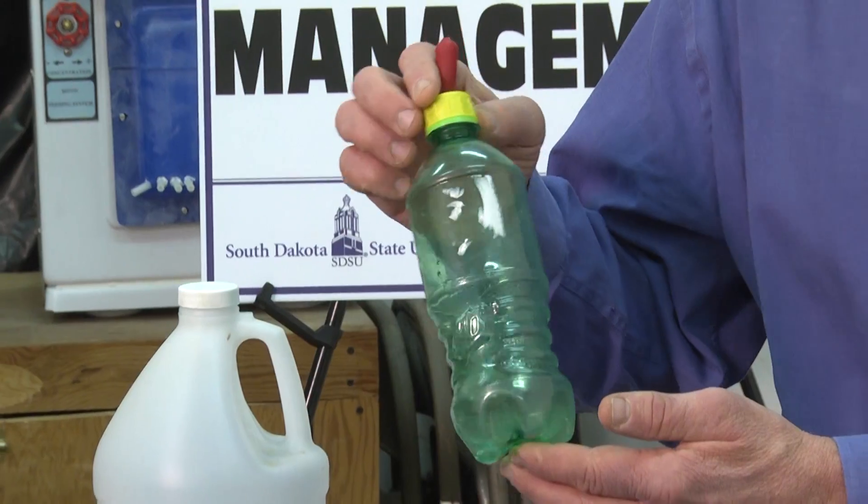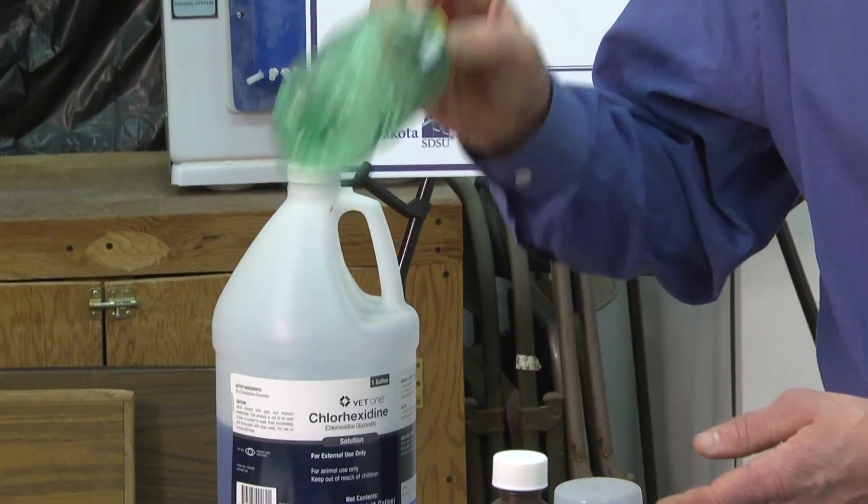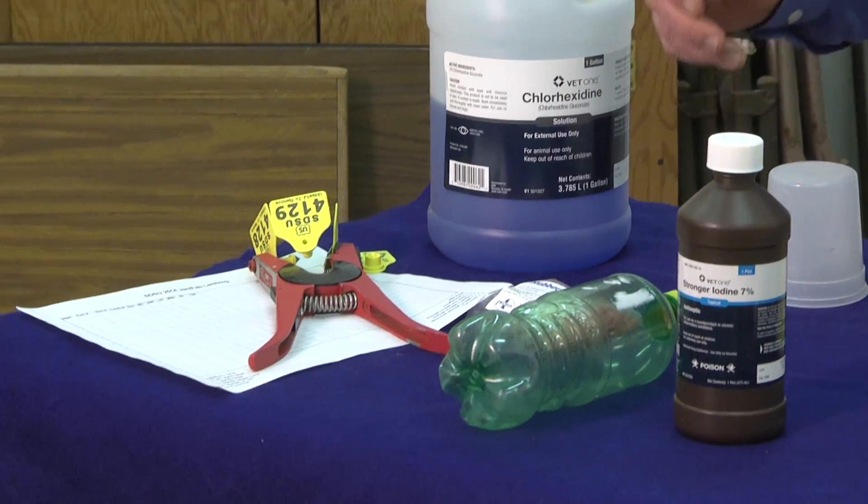Having a bottle on hand is certainly important for the administration of supplemental milk. In case mom has an inadequate supply of milk, we may have to offer a lamb milk replacer. Many different companies make well-designed milk replacers to assure strong, healthy, growing lambs.